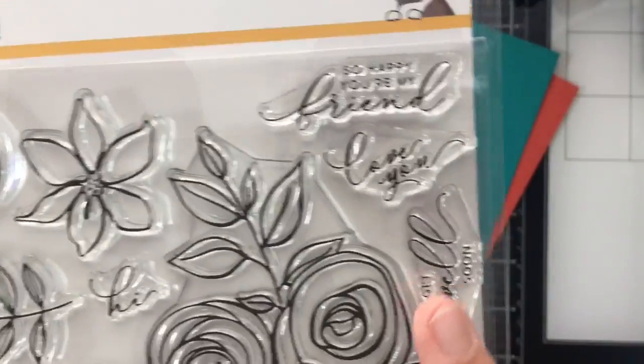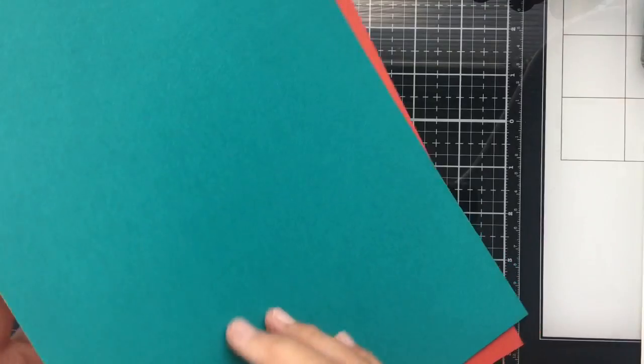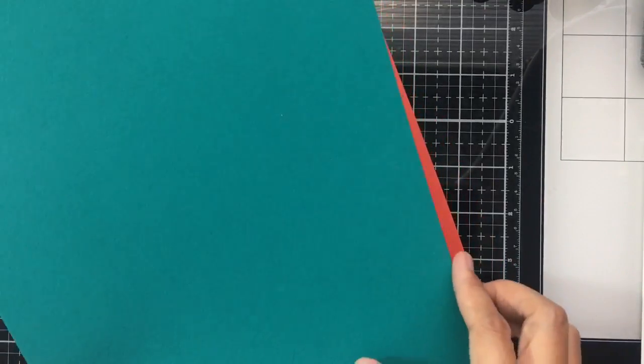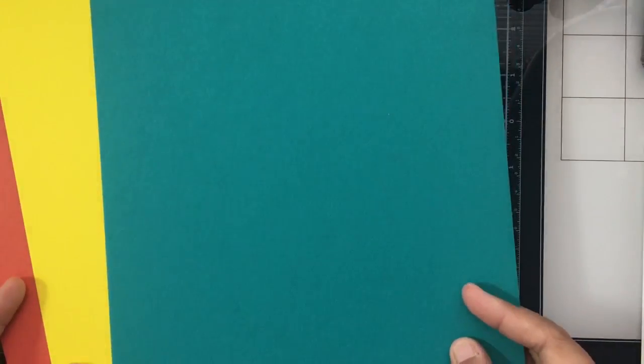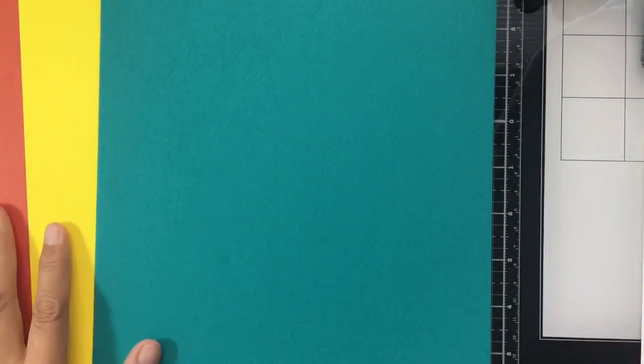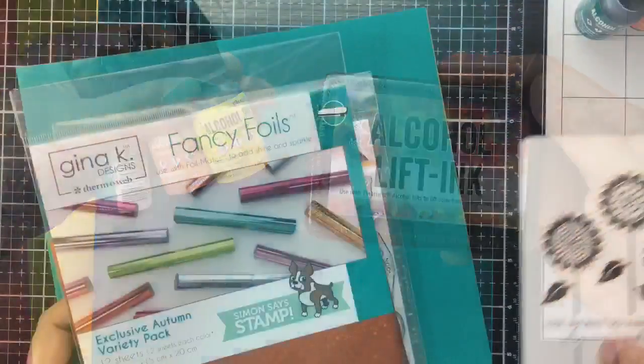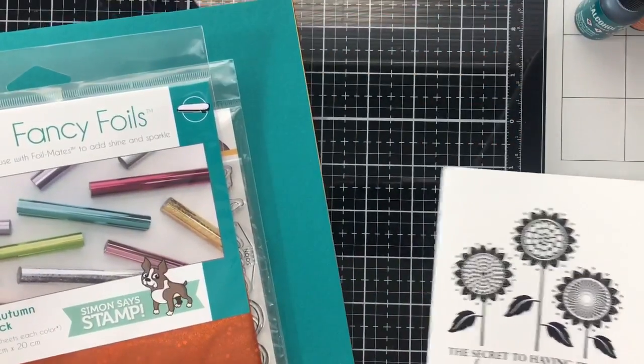More sentiments include: so happy you're my friend, love you, get well soon, and smile. Finally, there are three sheets of cardstock — one each of 110-pound Simon Says Stamp cardstock in Bright Yellow, Pickoff, and Burnt Orange. I'm so excited for this kit because of all the new stuff included.